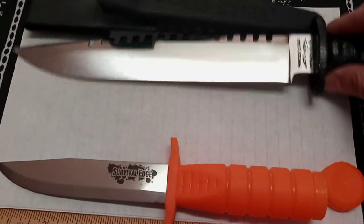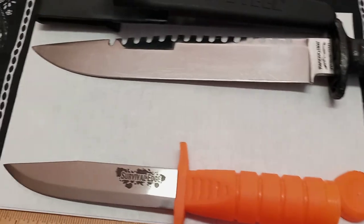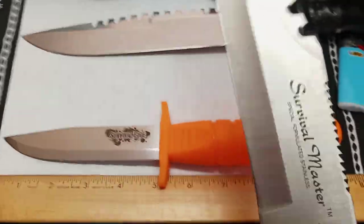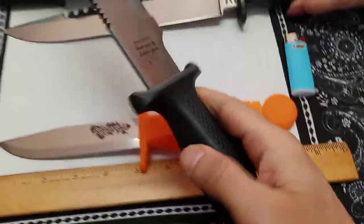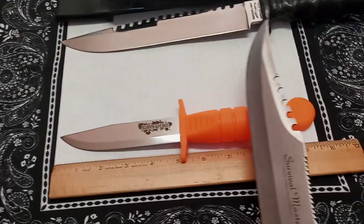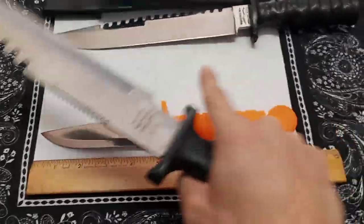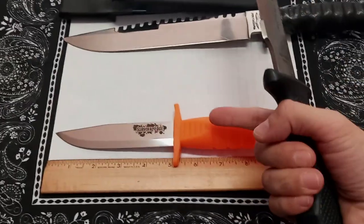Here are some other hollow handle knives we've had on the channel — here's that old Japanese Parker one, and here's another Japanese Survival Master one that has a saw on it. I could probably cut through that knife with this Cold Steel. The plastic on that one — I could literally cut through the plastic handle. Most likely this Cold Steel is more practical.